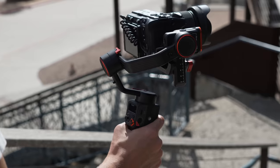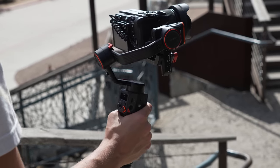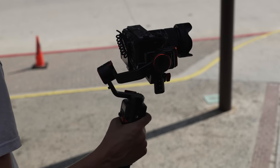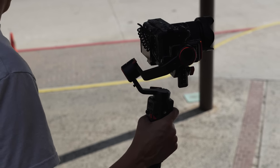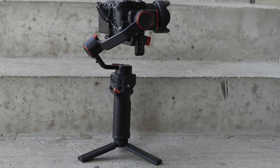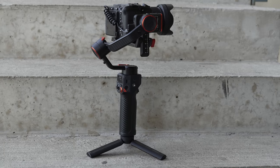This gimbal supports a setup like the Sony FX30 with the Sigma 18-50, a go-to combo for running around with a gimbal. The official payload capacity is 1.2 kilograms, or 2.64 pounds, which is enough for most setups. The motors are nice and torquey, handling a full-frame camera with an average lens with ease. And it achieves all of this in approximately the same footprint as the Crane M3S, so it's nice and compact.